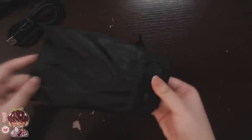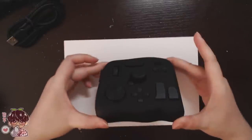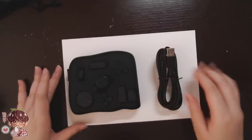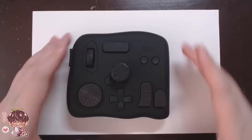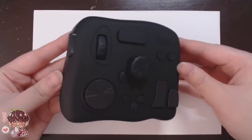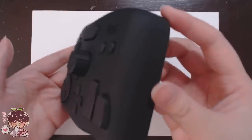Here is the controller itself — let me give you guys a better view. It's quite compact, a little bit heavy, but I feel like it's a good size for people's hands in general. The buttons are easily accessible; I believe there are about 14 buttons.